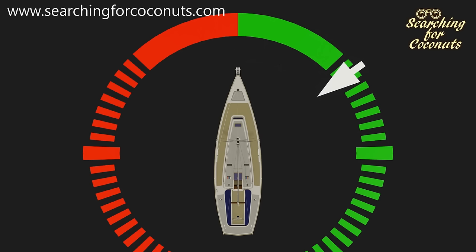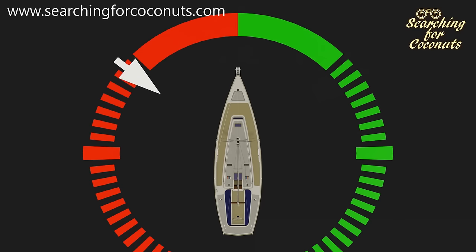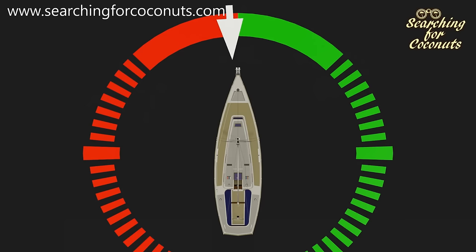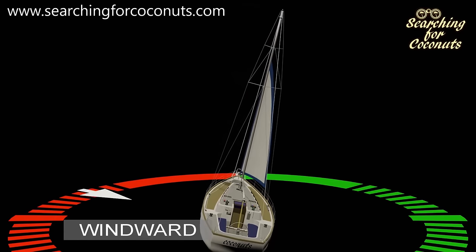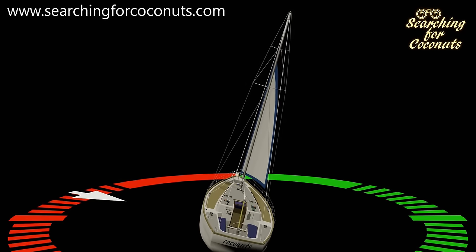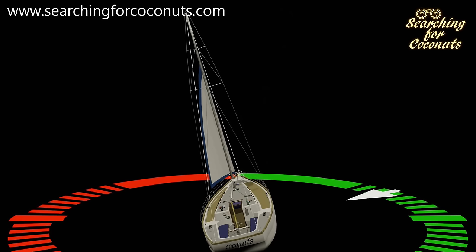Once we get the wind at the correct angle then we will be able to sail. Here the wind is blowing from our starboard side and we call this sailing on a starboard tack. With the correct angle of wind from our port side we will be able to fill our sails and sail on a port tack. When we are sailing on a port tack, the port side is known as our windward side — that is where the wind is coming from. The starboard side will be known as our leeward side, the downwind side. As we turn through the wind we will change course to a starboard tack — windward side will now be starboard and our port side will now be the leeward side.